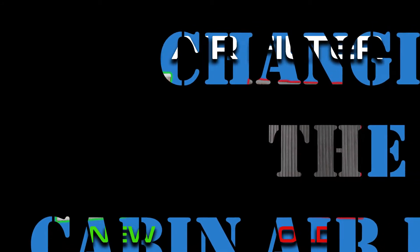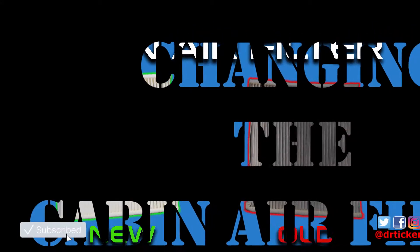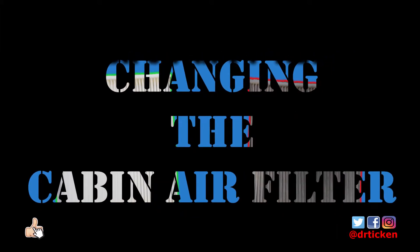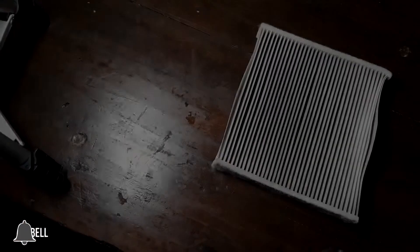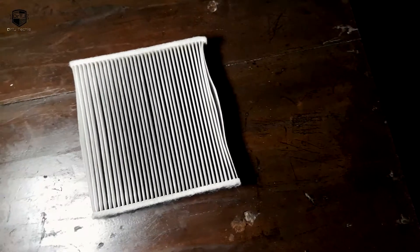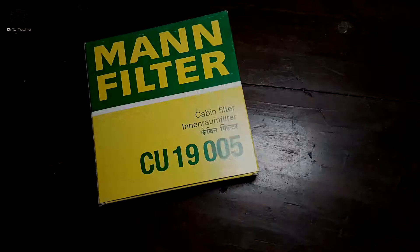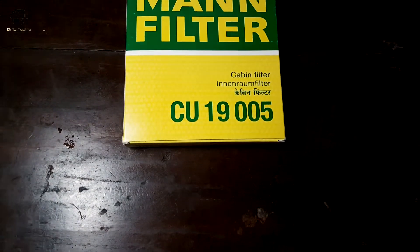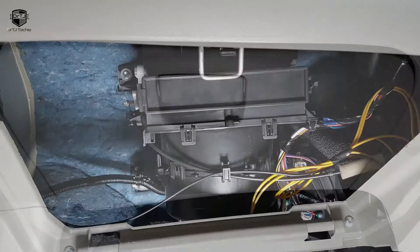Hey, what's up guys! Let's see how to change a cabin air filter. I am using this Mann cabin air filter as a replacement, so we have to remove the glove box first.